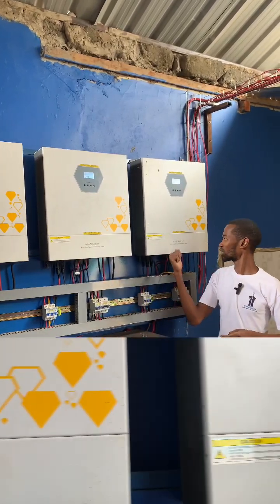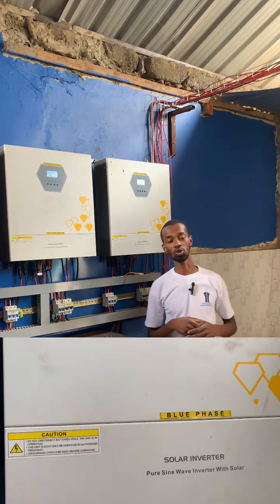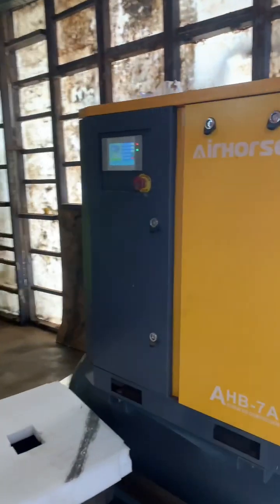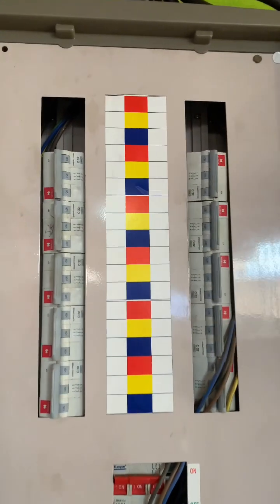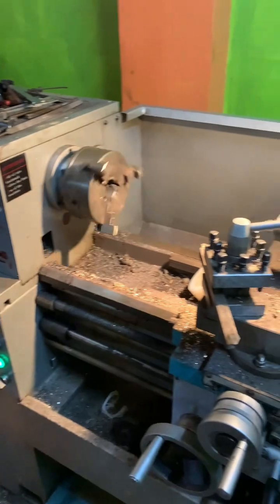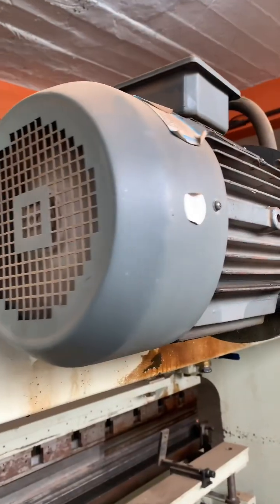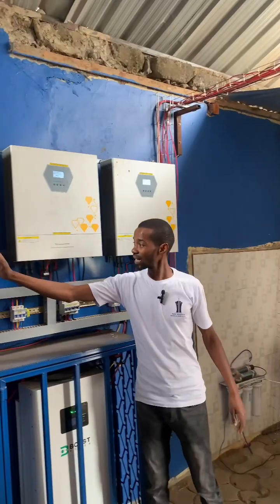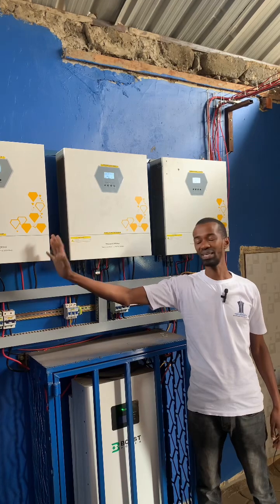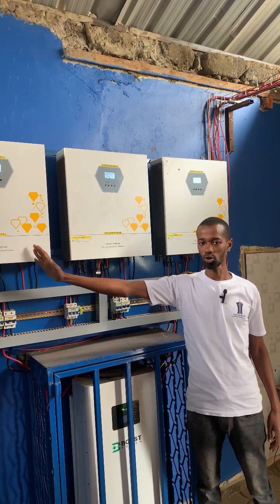The third phase is dedicated to blue face — those are three phases that this workshop requires to run its machines, and especially the motors which run on three phases. Each and every inverter has its own set of solar panels that connect through to it.